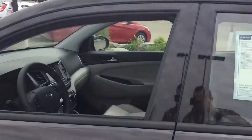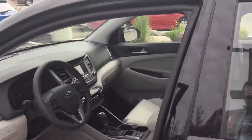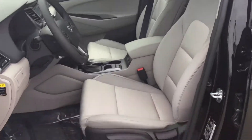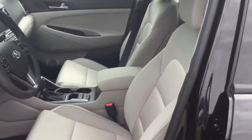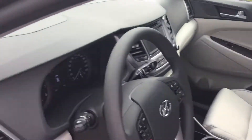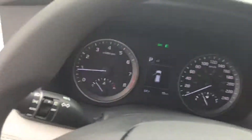Now Muhammad, we're going inside. Beautiful interior — just give you a quick snapshot here before we head inside and take a look at it. Very nice fabric cloth for water resistance and stain resistance.